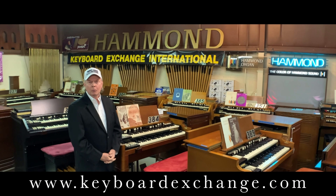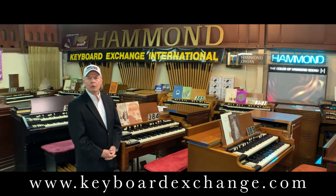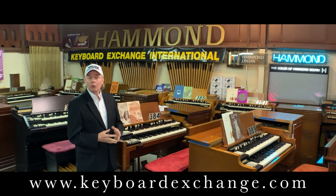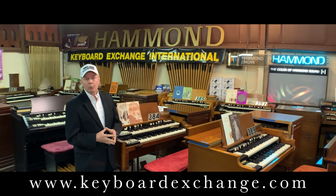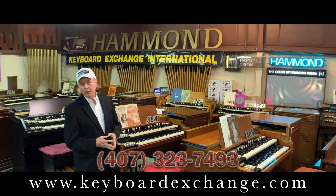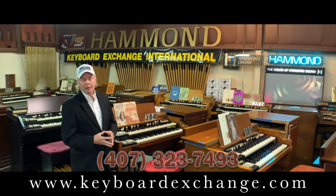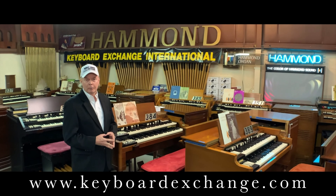Hi, I'm Jim Huss, speaking with you from the showroom at Keyboard Exchange International. We'd like to thank all of you who have helped us grow our business for the past 51 years, and it is our intent to find good homes for all the instruments we have gathered from all over the United States. Thank you to the families that have preserved the instruments and then sold them to us knowing that we would find good homes for them. If you are in need of an instrument, please give us a call. There's been a lot of effort to gather these instruments together, and we would like to make you part of the Keyboard Exchange International family. Let's all work together to keep these fine instruments going long into the future so that we now and future generations can continue to enjoy the wonderful sound of the Hammond Tone Wheel organ. God bless. Signing off.